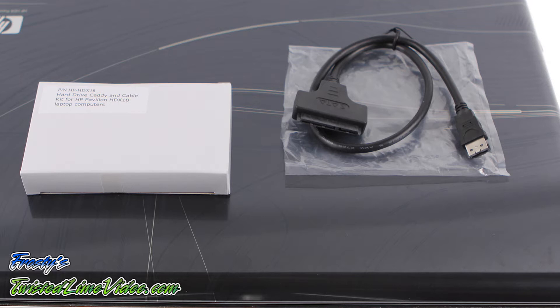Stay tuned for an upcoming video review of the specialized cable you see on the right, which enables you to run any two-and-a-half-inch drive externally at very high speeds without the need of purchasing an external hard drive enclosure. This cable is another exclusive from newmodeus.com.